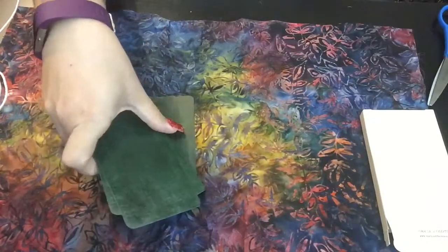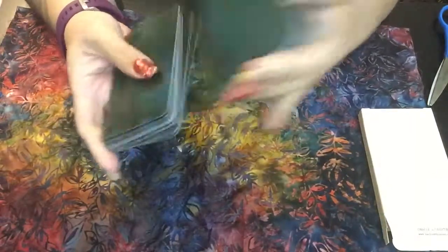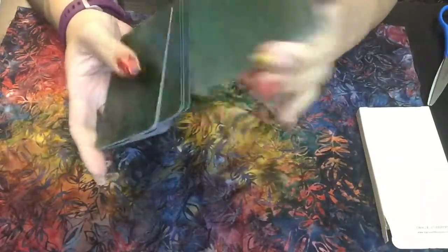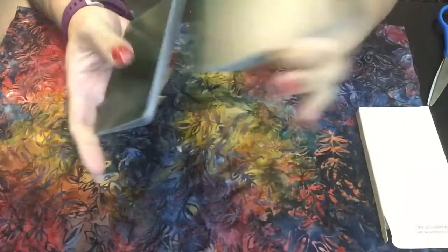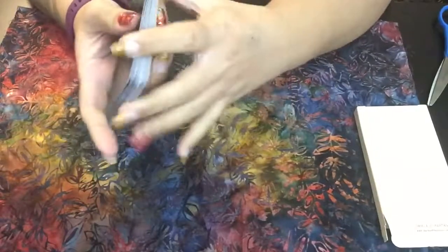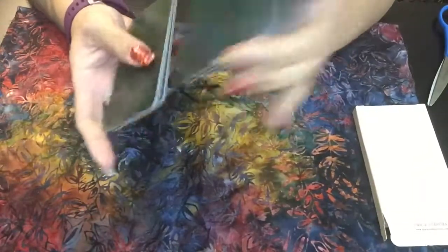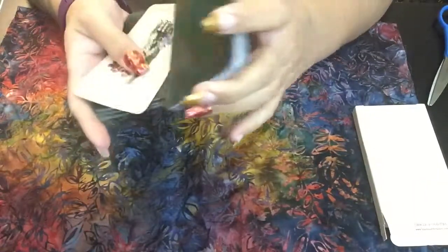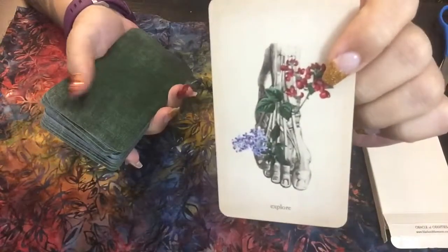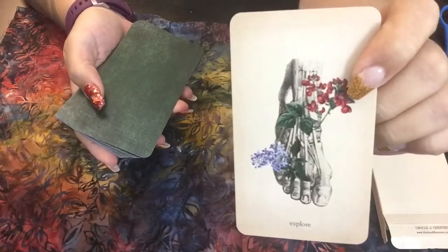They're comfortable to work with. I'm going to go ahead and pull one card just to see what me and this deck's relationship is going to be like moving forward. Oracle and sisters, spirit guides, universal source energy — what is mine and this deck's relationship going to be like? How are we going to work together? Explore! And you saw that flip out, right guys? Explore — definitely exploration coming out of this deck for me. There's a lot to explore and it's pretty cool.